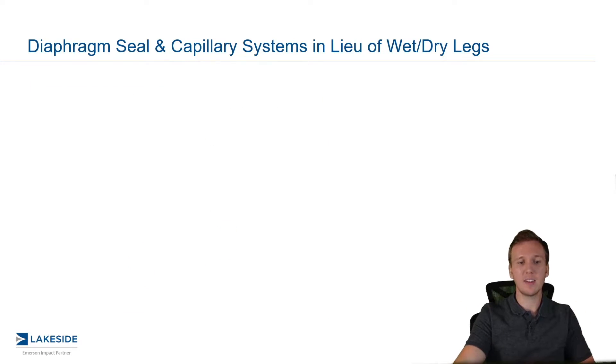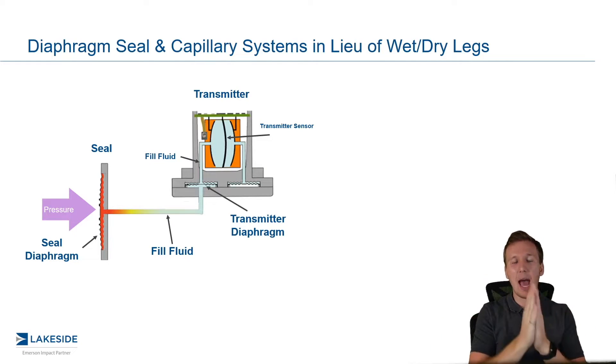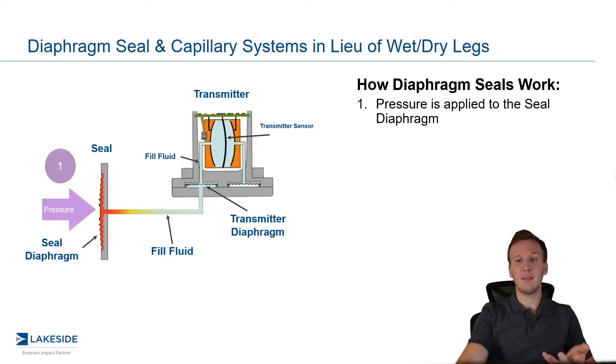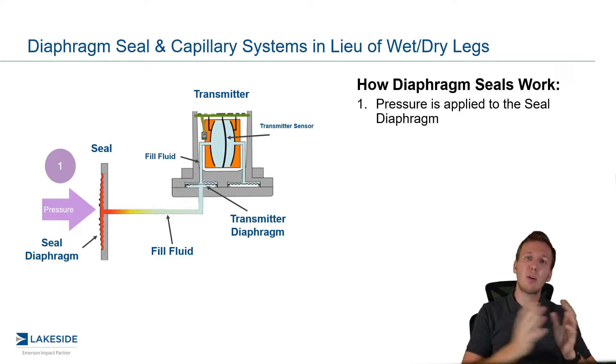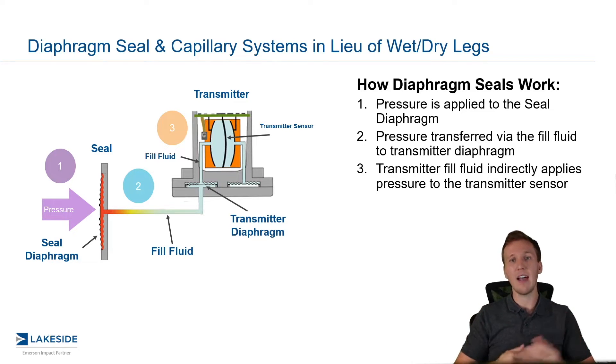If we expand this a little bit more, it'll make things a little bit easier to understand. We now have what's called a seal, and that caps it from the process. And just like our transmitter diaphragm, it can flex back and forth. As it flexes back and forth, pressure is applied to what's behind it, which is now — instead of impulse piping — we call it a capillary. This capillary is filled with, instead of product, a fill fluid. Most commonly we use silicone 200, but there's a whole host of options for you. And as pressure is applied to that seal, it then in turn applies pressure to that fill fluid, which then in turn applies pressure to that transmitter's diaphragm.